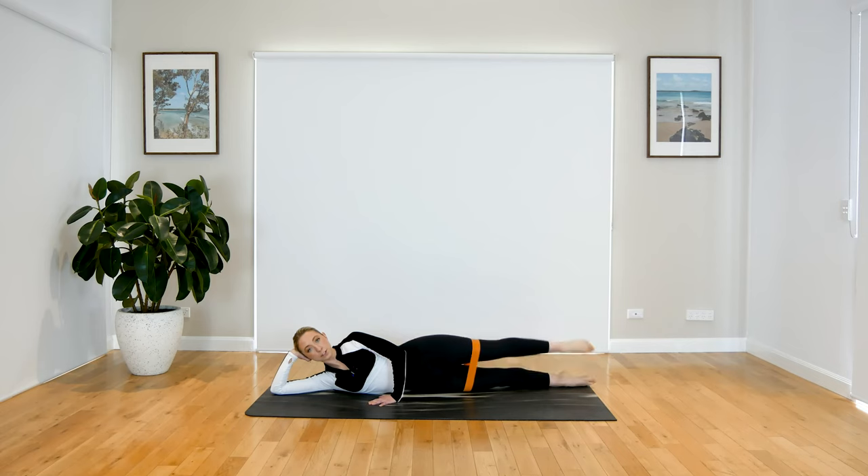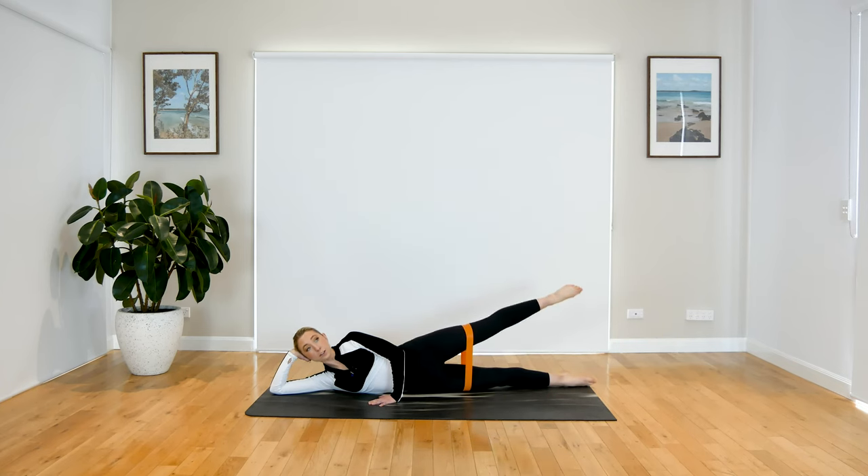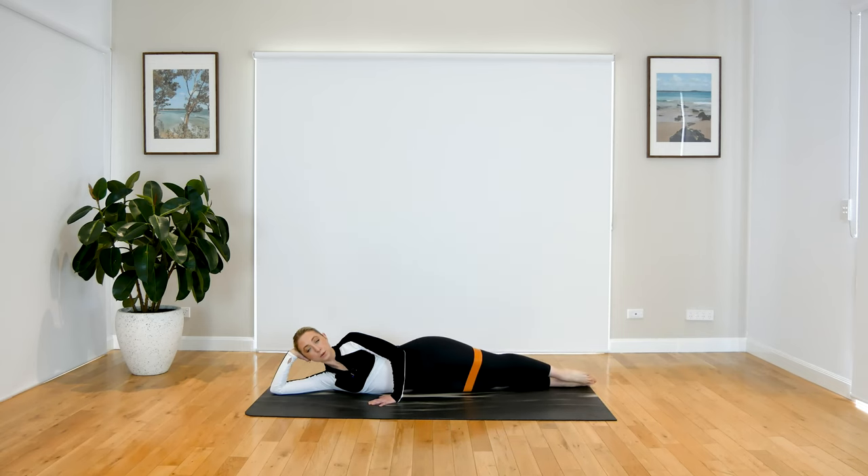You really want to stretch that band, but we're not opening up through the leg. Your knee should be facing forward and the side of your leg should be going up towards the ceiling. We're not rotating open — just coming straight up like this.